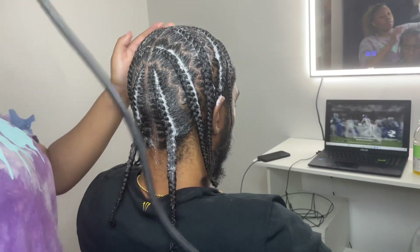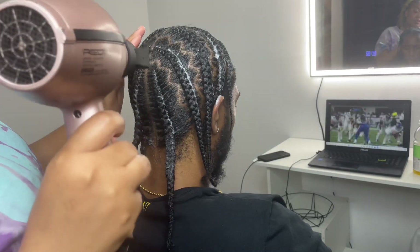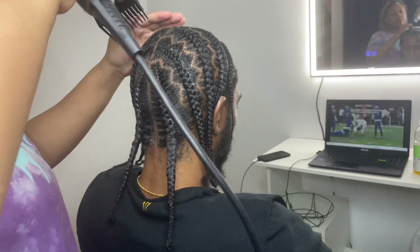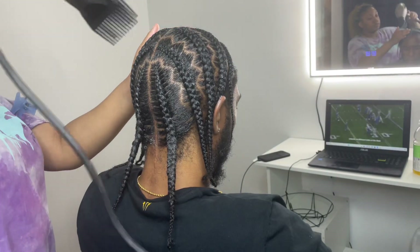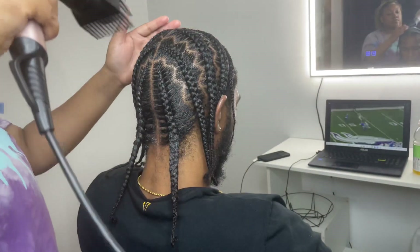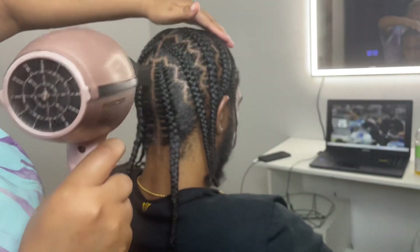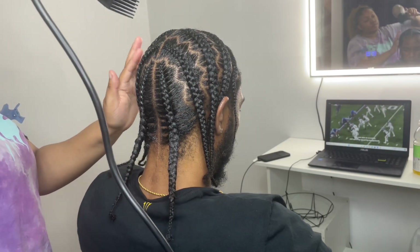Now we're going to blow dry the hair because we don't want our client leaving with any white residue. When blow drying, set the level to 10 so everything dissolves into the hair properly and gives that beautiful shine. I blow dry for about five to seven minutes because the hair does tend to take a while to fully dissolve the product.